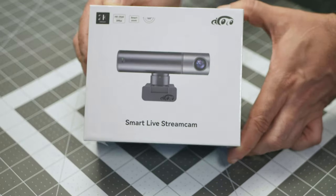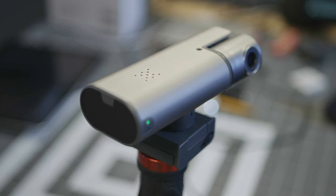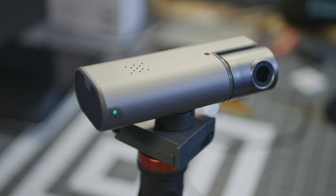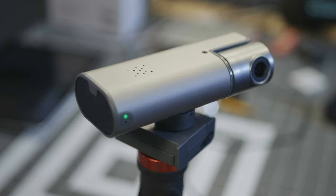This is the SmartStreamCam from AI Coco. This is one of the first competitors to the OBSBOT line of cameras that I have seen that seems to be built on par with OBSBOT, at least in quality. But how well will it hold up? Let's take a look and find out.